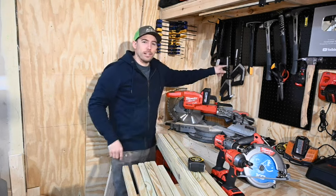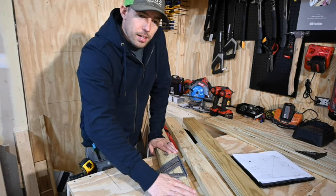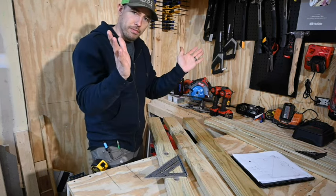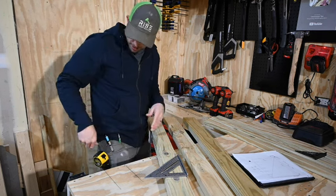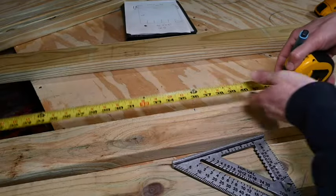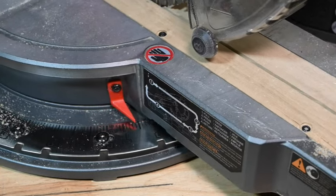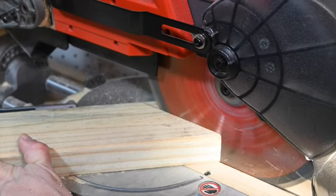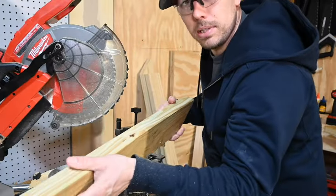Step number four: we're gonna build the frame of the gate. The top and bottom pieces are gonna be 36 inches cut on 45, and the two side pieces are gonna be 33 inches cut on 45. Double-check they're 36.